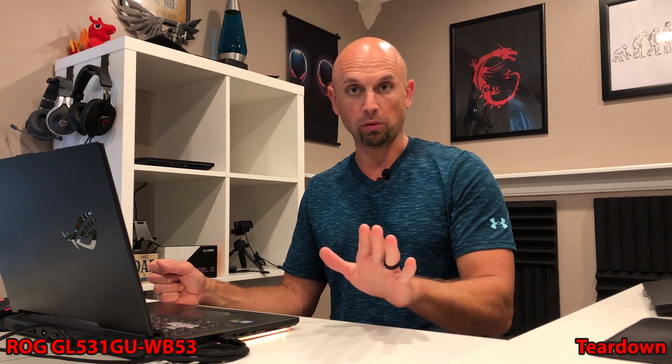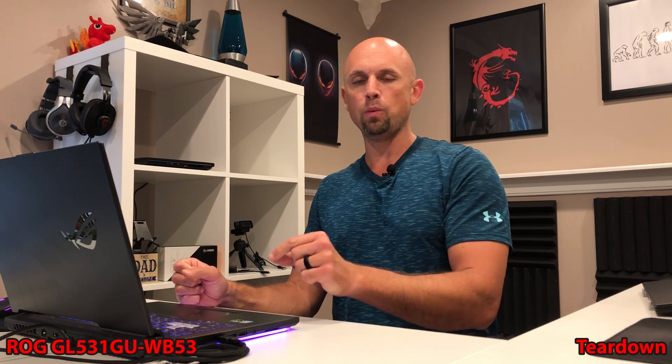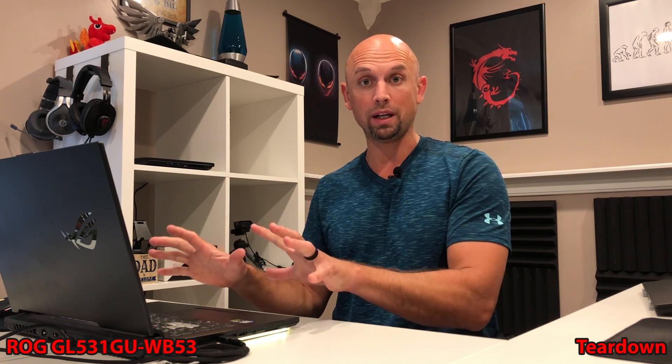The reason for the teardown, as it wasn't necessary today and did not change thermal performance whatsoever, was that 12 months down the road after owning one of these things, that thermal paste is going to be dried up and you're probably going to want to replace it. Should you buy one of these new 12 months down the road, there's a good chance that laptop sat in a warehouse somewhere, and that thermal paste probably isn't going to be too good at that point either, regardless of whether the machine had been running or not.